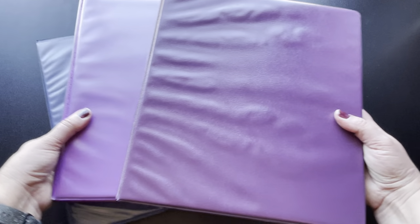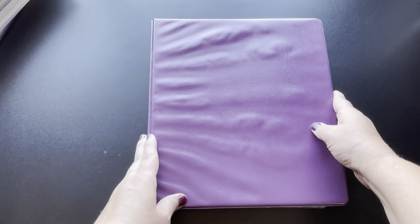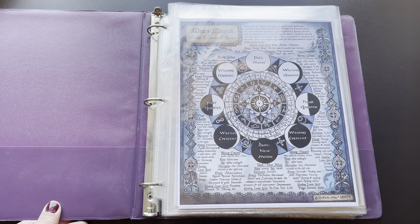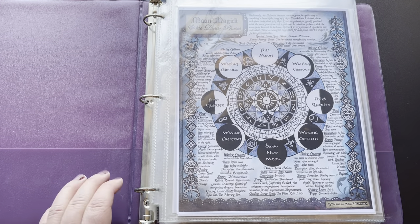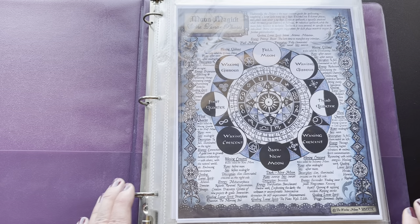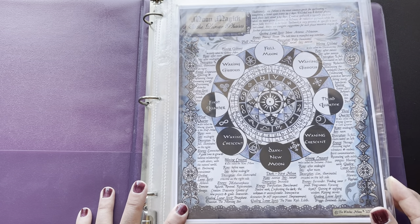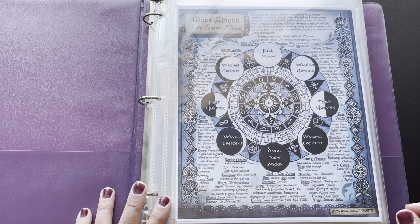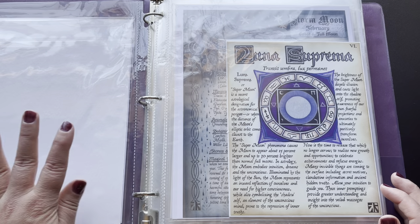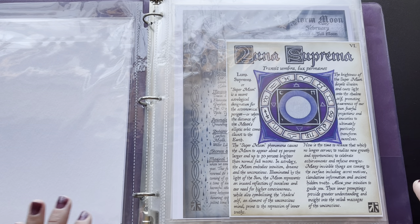So with that let me go ahead and put these other two aside and let's see if I can zoom in to actually see if I can zoom in just a little bit closer so you guys can get a nice look at the artwork. It's absolutely stunning. All right, that looks good. So the first piece here is the moon magic, the lunar phases. Very beautiful piece of artwork here. I'll go ahead and pause in case you want to freeze frame to take a closer look at it.